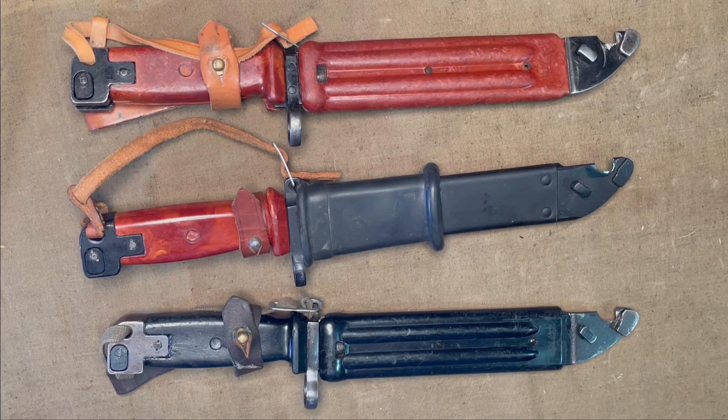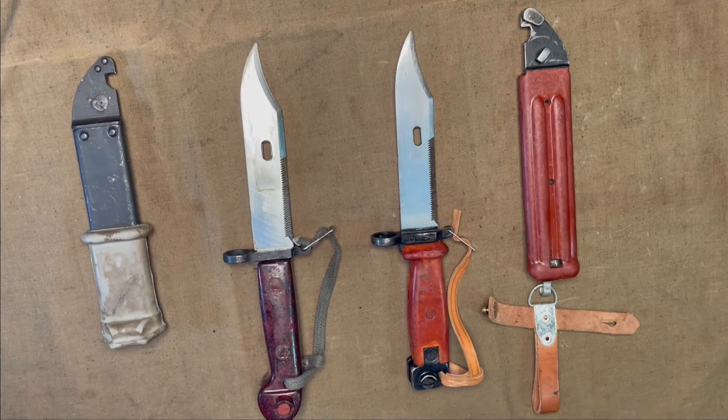You also see a Yugoslavian variant with black plastic instead of the orange color. Other than that, the features are still pretty much the same: you have the saw built in, you have the cut in the blade for wire cutters, the shape of the blade is the same. So really the handle and sheath are the only major differences. This was manufactured in the Soviet Union for 20 years until 1985.